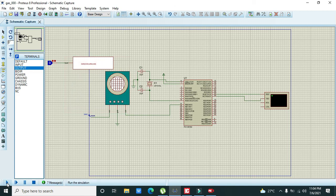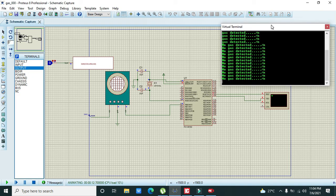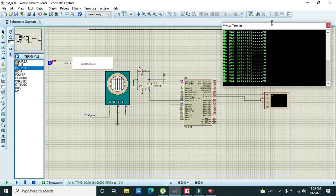Now we can see it is working properly — 'Gas Detected' and 'No Gas Detected' are both shown correctly. Although this is not a perfect simulation for gas detection or gas module interfacing with the PIC microcontroller, it will serve your purpose to some extent. Thanks for visiting our channel.